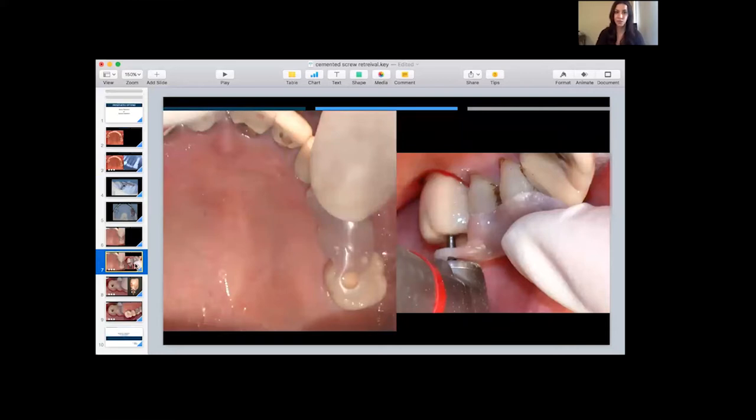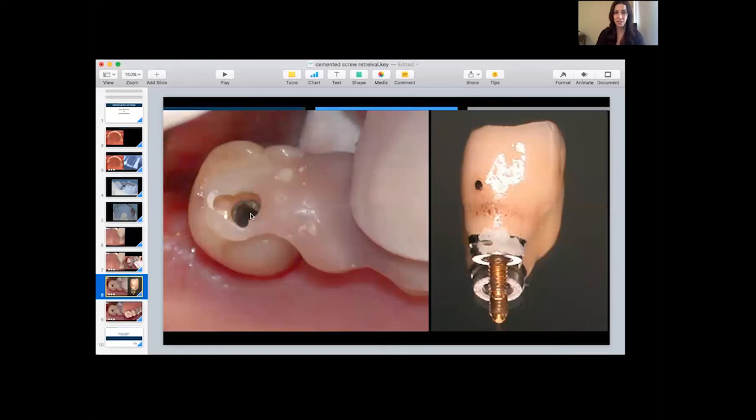Once we drill through the metal, we're successful in finding the access hole for the implant crown. You hope that the previous practitioner sealed the access hole with a soft material — cotton pellets or Teflon tape — and you strike gold when you feel your burr drop and feel a cavity there. At that point, we know that we're into the access chamber for the crown, and then we remove the cotton pellet and gain access to the screw.